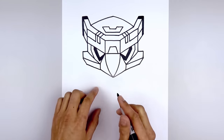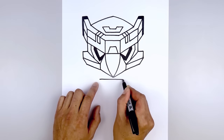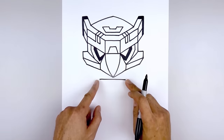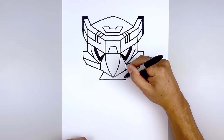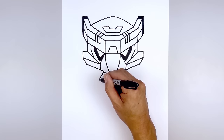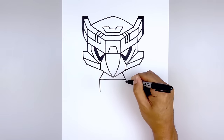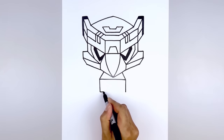Now we're going to move down and start with the top of the bottom. Let's start with a straight line going across from left to right, just underneath the beak. Then from the end of the line, draw a straight angle line going up and in behind the head. Then from the corners, draw a straight line coming down the side of the body, and close off the bottom with a straight line.